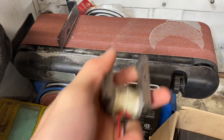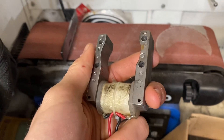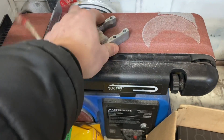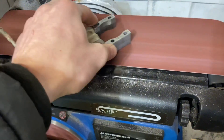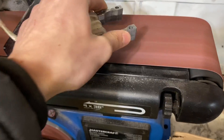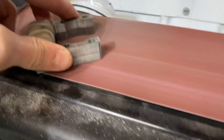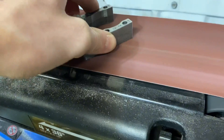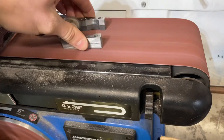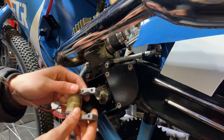A good practice to get into: these magnetos usually come with a little bit of varnish on the backside, so sanding that off will improve the ground. So here's our magneto — it's all sanded on the back and got our holes drilled out.